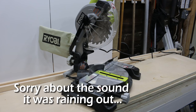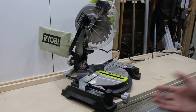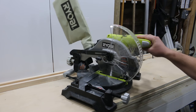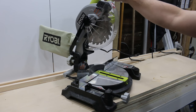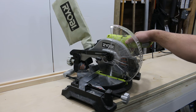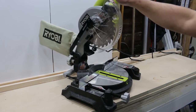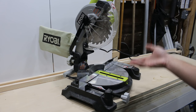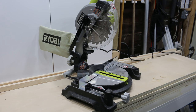This is a Ryobi seven-and-a-quarter inch chop saw compound miter saw. Not the most heavy-duty thing — good for the homeowner. It's small, it didn't cost that much. I think you can pick one of these up when they're on sale in Canada for maybe like a hundred bucks or something.